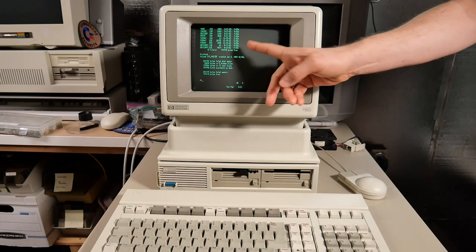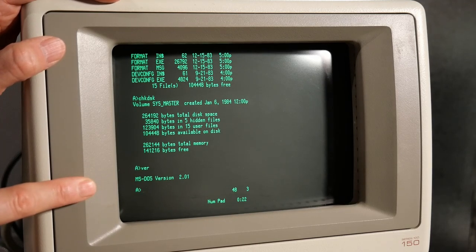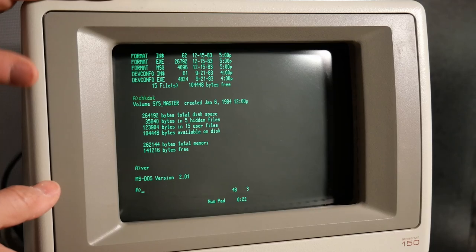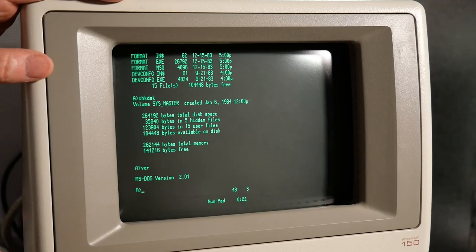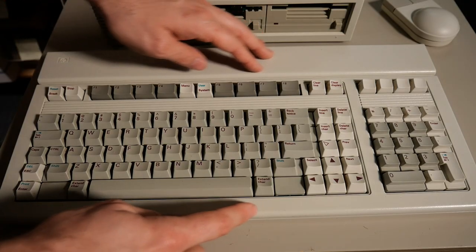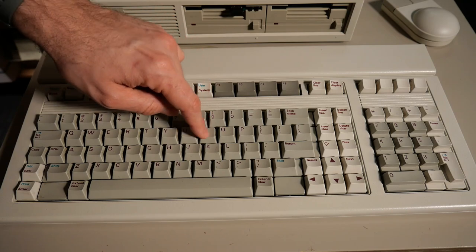This machine is running MS-DOS version 2.01 and an 8088 processor. Even though it runs DOS and an 8088, this machine is not PC compatible. That didn't happen until the following machine, the HP Vectra line, which was HP's PC-compatible line that could run regular PC-compatible DOS and all the applications that went with it. The HP 150 came with this mechanical keyboard that has a somewhat unusual layout compared to PC-compatible machines at the time, but it does feel very nice to type on.